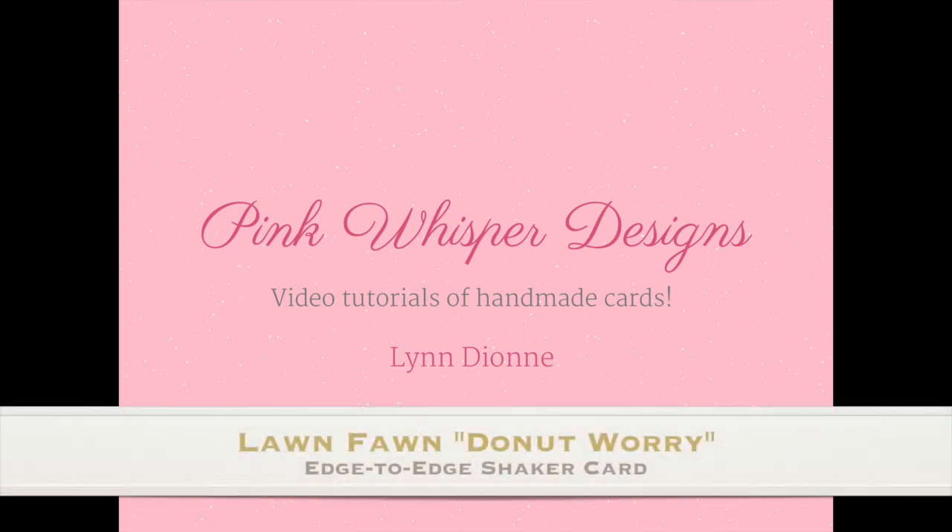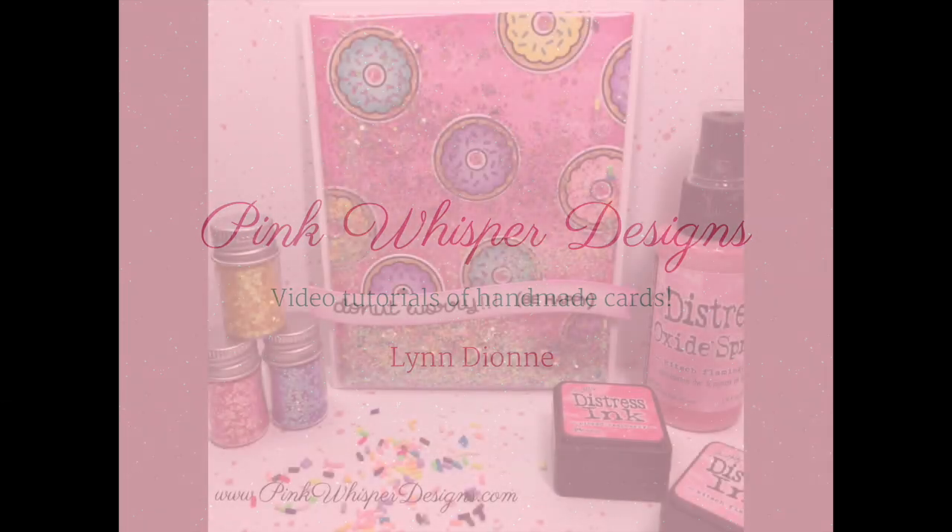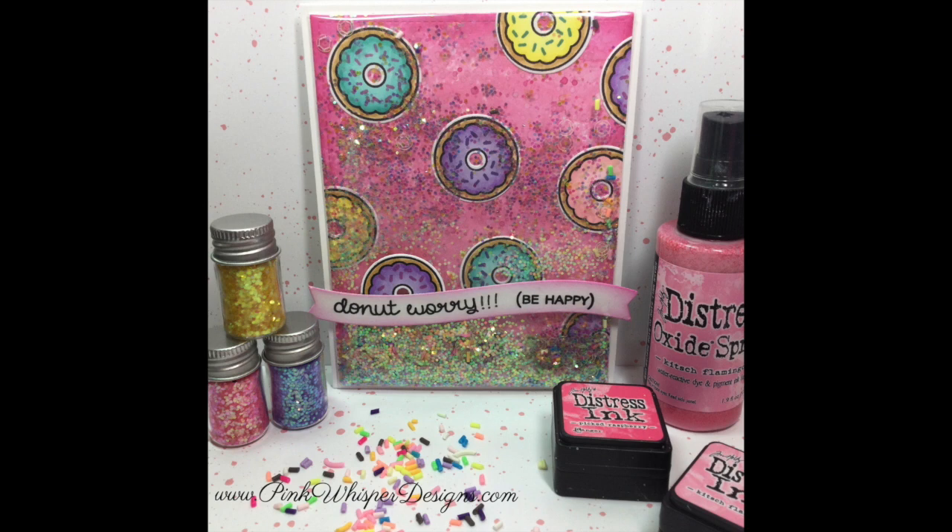Hi everyone, it's Lindy Yon here from Pink Whisper Designs. Today I want to show you a really fun card. We're going to make an edge-to-edge shaker card, which means there's no border around it. We're going to create this little pouch to hold all of our shaker elements, and we're going to be using products from Lawn Fawn today, so let's go ahead and get started.